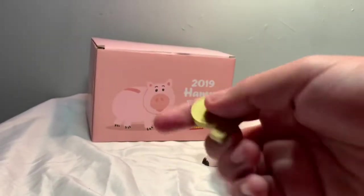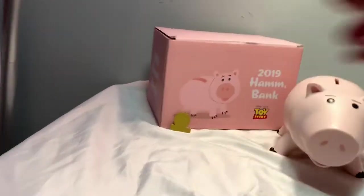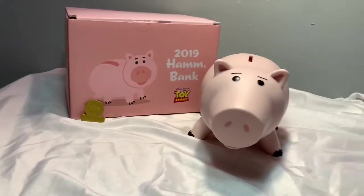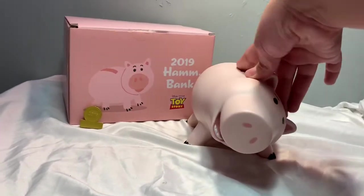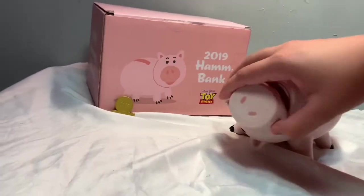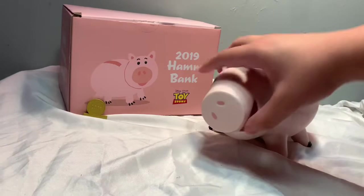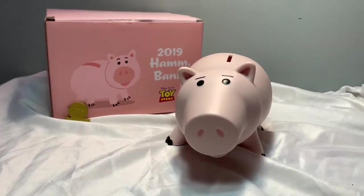It says 'golden' on the back of it — I don't know about the others but it says golden. It says 2019 on it. This is the 2019 Ham bank and it's very cool. His head swivels 360 — I don't think I mentioned that but yeah his head does swivel. His legs do not move, but yeah, this is the Ham 2019 bank.